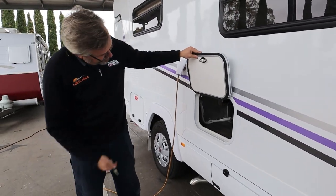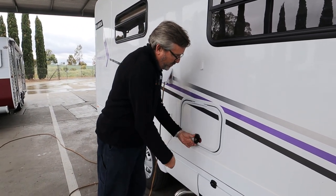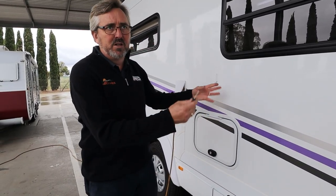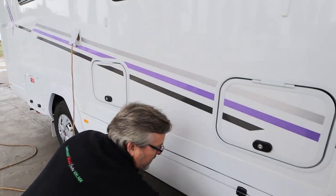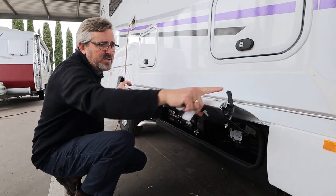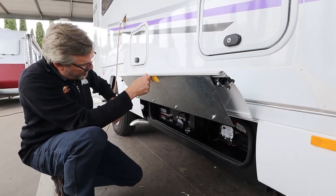Same on this one. This one's obviously the back of your seat so there's a bit of stuff under there to avoid. The bottom cupboards are all the same keys as each other but different from the others. There's no pin to hold this up because if you've got this up and you play the slide, you're going to be in trouble.